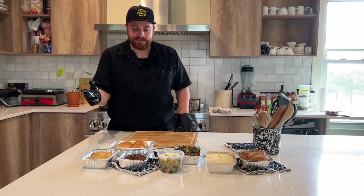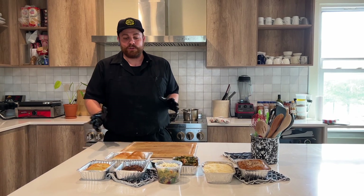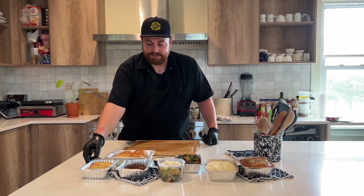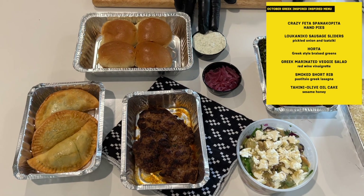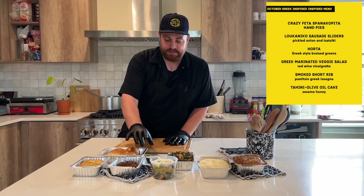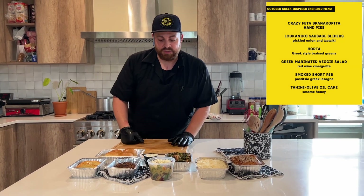Welcome back guys, thanks again for joining us for another barbecue subscription box. This month we're doing a Mediterranean, mostly Greek-inspired meal. We've got some spanakopita mini hand pies, and next up we've got some loukaniko sliders — it's basically a lamb and pork sausage with a little red wine, orange zest, tzatziki, and red onion to finish up those sliders.